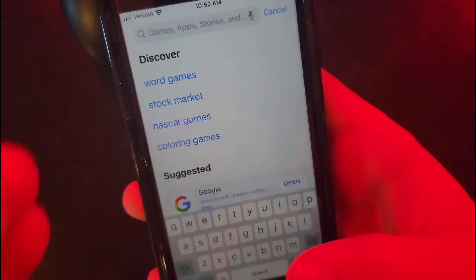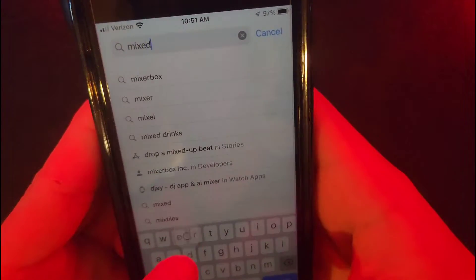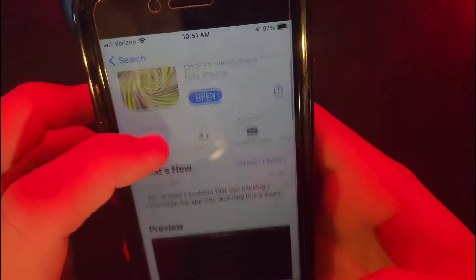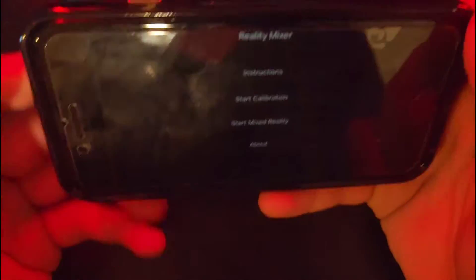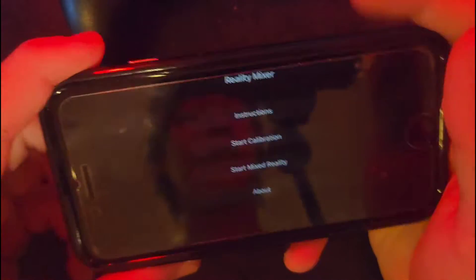You're going to need a tripod for the phone, like this. And you're going to need a VR headset, obviously. On the iPhone, we're going to need to download something called Mixed Reality, and the app is called Reality Mixer — you need to download this. Once you download it, you'll be able to go in, start the calibration, start the Mixed Reality, and everything like that.